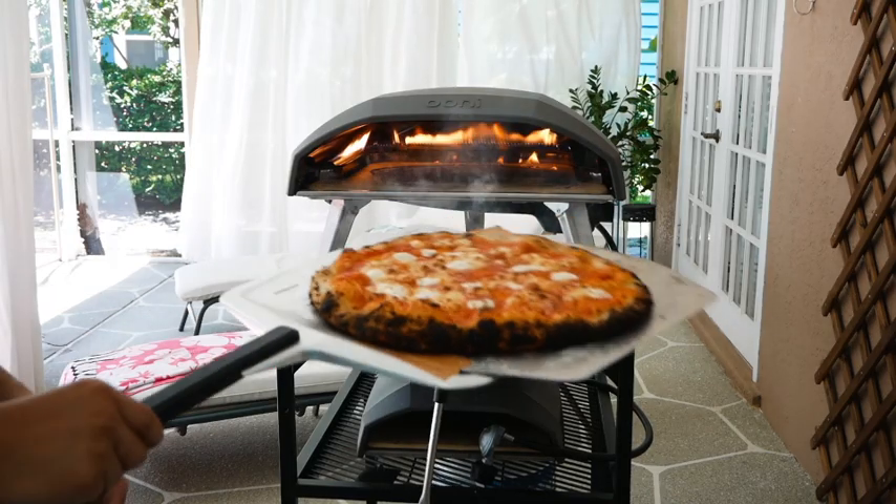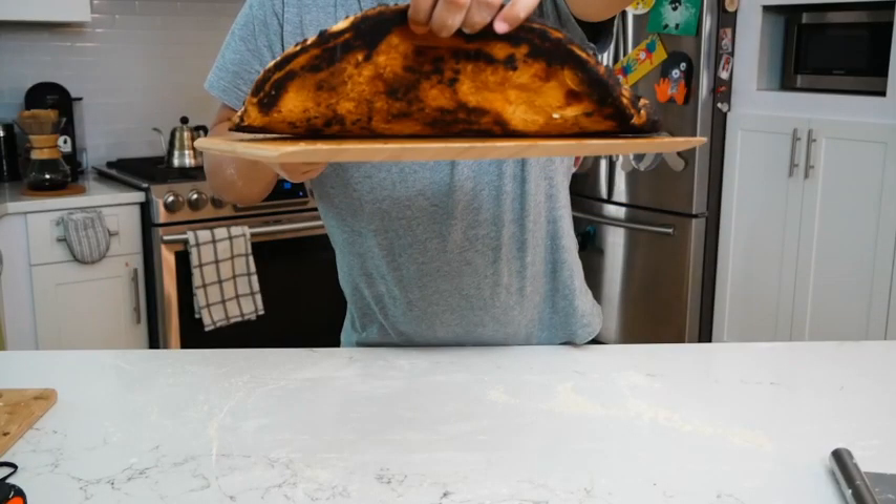Hey, what's going on everyone? Thanks for watching. This is gonna be a short video. I just want to talk to you guys about the Ooni Koda 16. Ever since I've gotten it, it's been awesome. The only gripe I've had is the temperature on the oven — I've been having issues with it getting a little bit too hot at times when I'm cooking pizzas, even at its lowest setting. I just can't seem to get the temperature as low as I want. You might have seen my other video where I tried to cook a 16-inch pizza at its lowest setting and the flame was still really high.